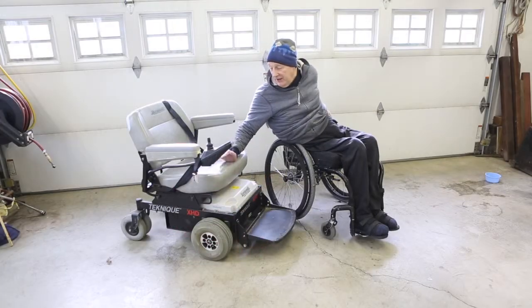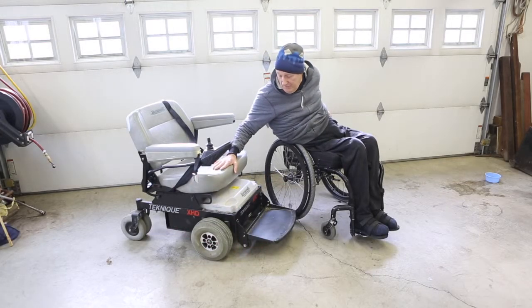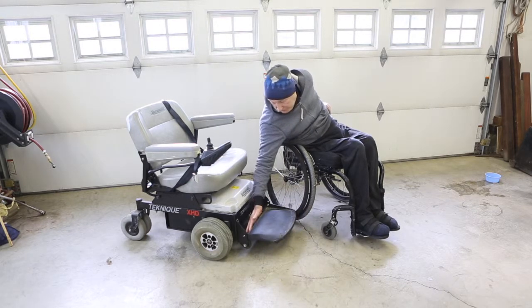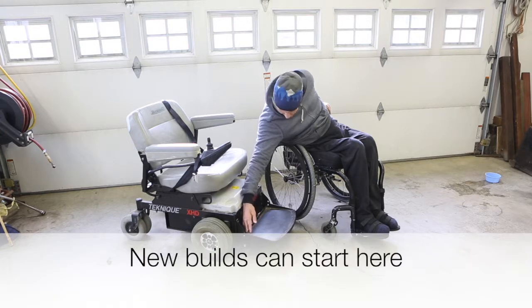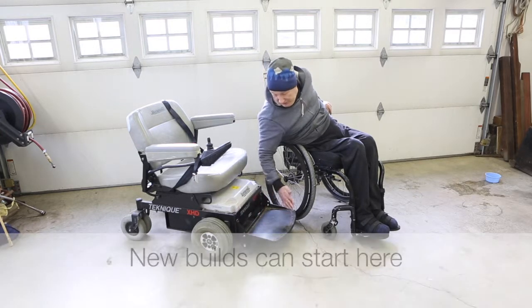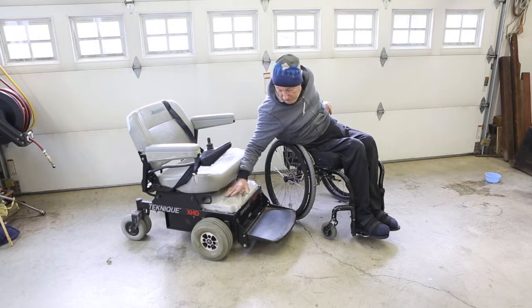What we're going to do is take this donor chair — we're going to take the foot plate off of it, which pivots on a simple quarter-inch bolt right here. We're just going to remove that and put our mower deck onto this, then connect the electronics.